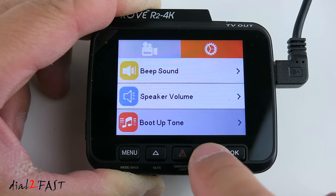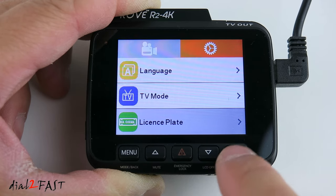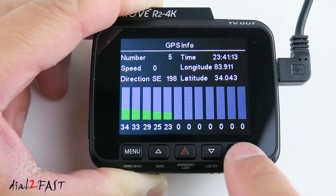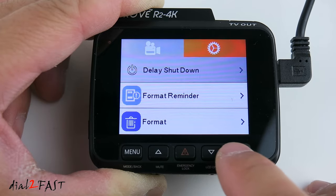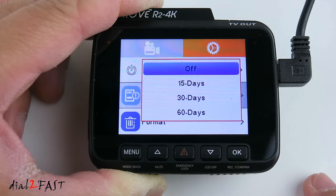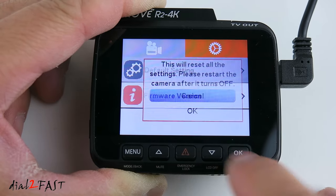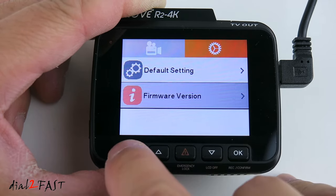Additional system settings include language selection, TV mode for connecting to a TV, license plate entry, frequency (50Hz or 60Hz), GPS info showing satellite lock, storage space showing total and free memory, delay shutdown (default 5 seconds, adjustable to 10 or 20), format reminder (off by default, can be set to 15, 30, or 60 days), format to wipe the memory card, default settings to restore factory defaults, and the firmware version. Press menu again to exit back to video mode.